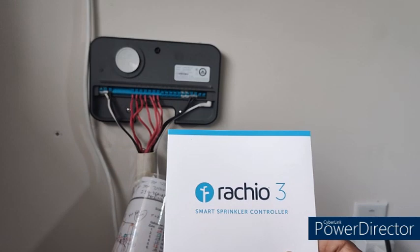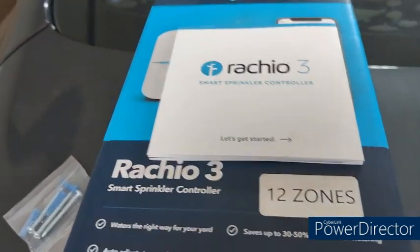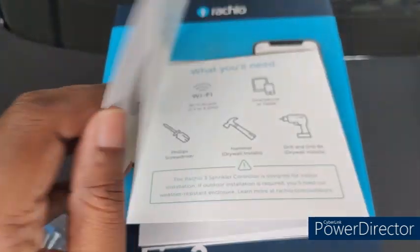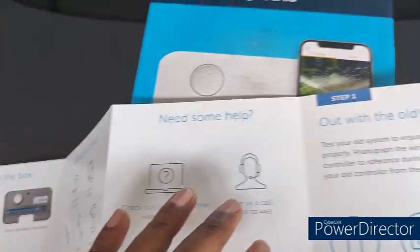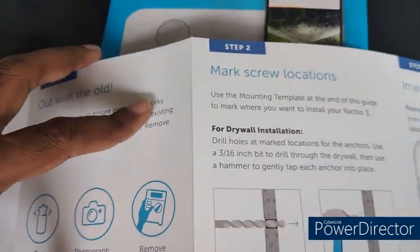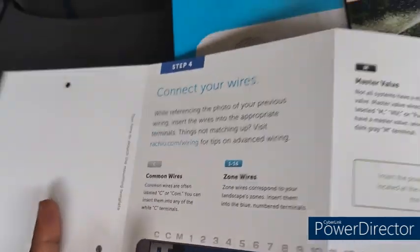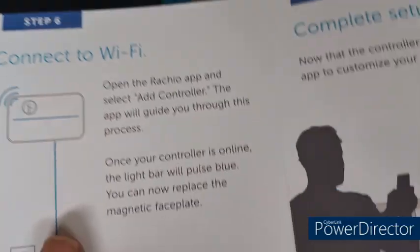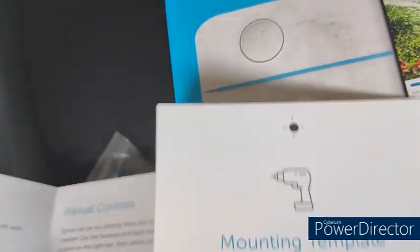As per the manual that came with this sprinkler controller system, I'll be following the steps to register and install this controller in the Rachio app. This is a good user manual — it covers all the installation steps and also clearly explains how to connect the controller to your Wi-Fi and operate it.